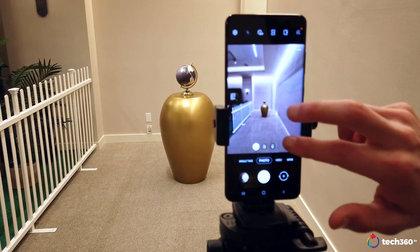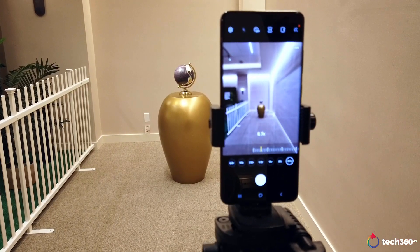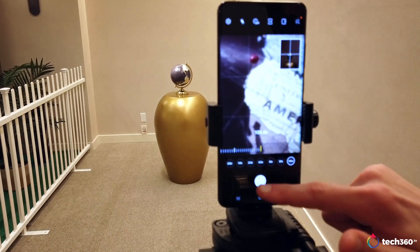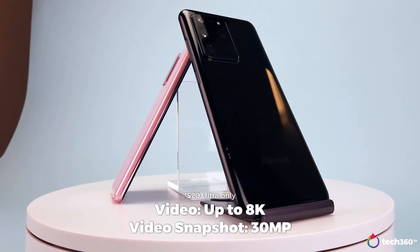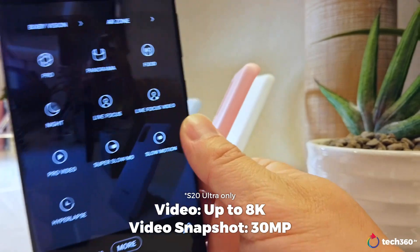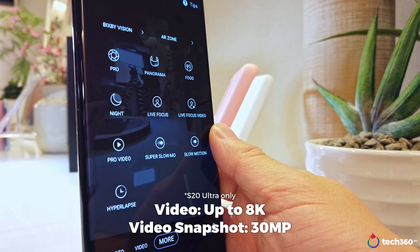Here we are zooming — not on the globe, but into San Francisco on the globe.